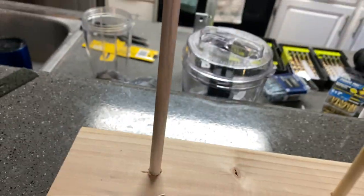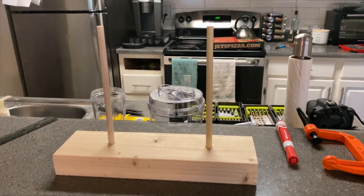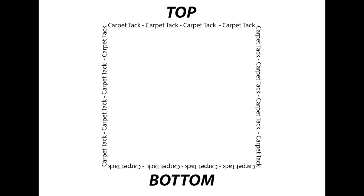The last thing needed to finish the frame is adding the carpet tack strips. It's really important that your carpet tack strips are facing the correct way so you can stretch the fabric over the tacks and it won't slip off while you're tufting. The carpet tack has words on it — match the direction of those words to the direction shown in the image, and your tack strips will be facing the correct way.